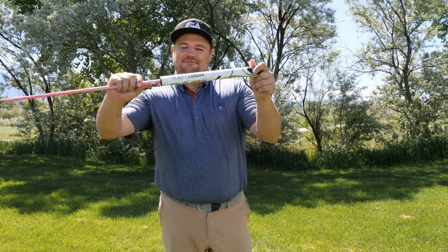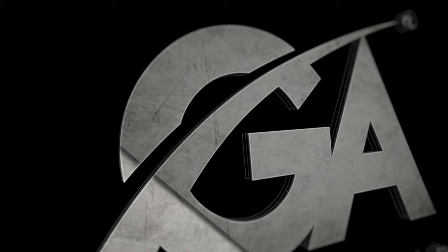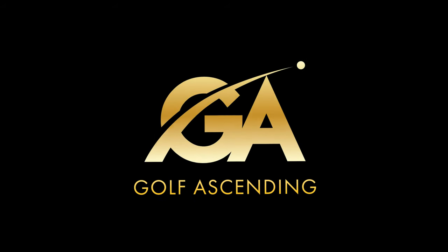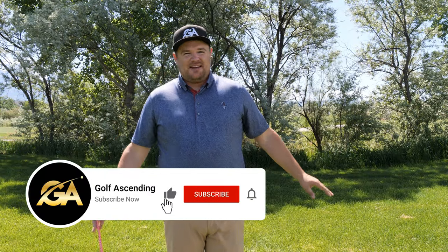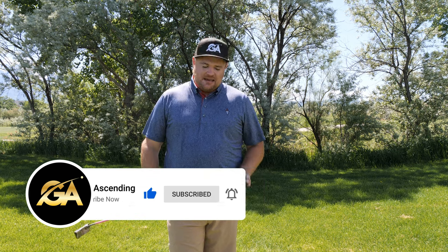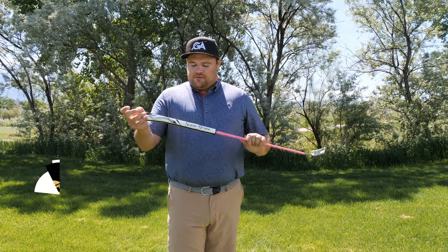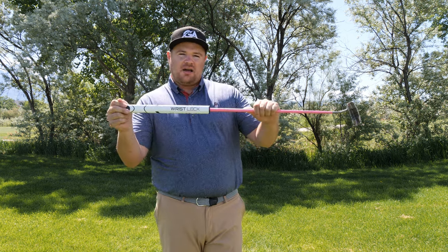What the heck is a wrist lock putter grip? Let's get into it. Hey guys, Tyson with Golf Ascending — if you haven't already, make sure to subscribe to the channel. Brady and I upload golf content every week, and today I am reviewing the Super Stroke Wrist Lock grip.